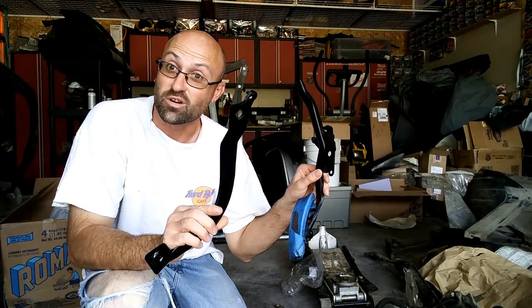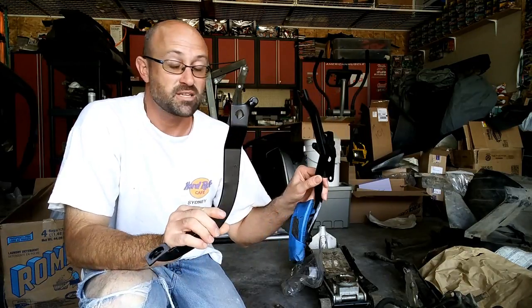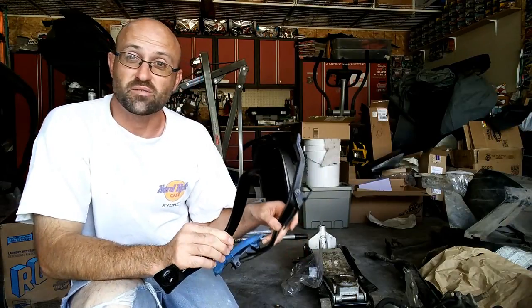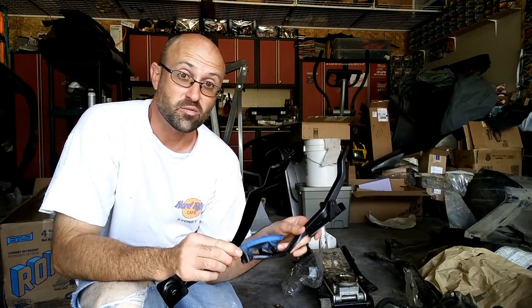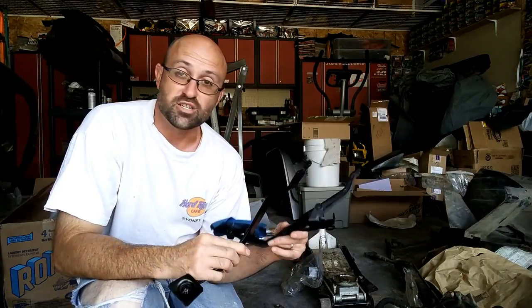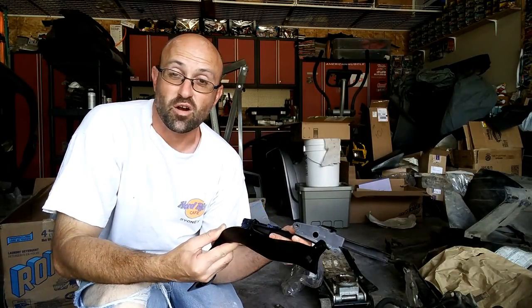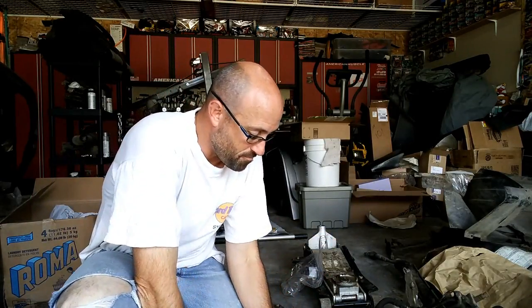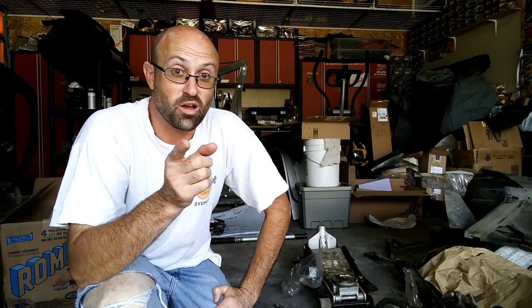Once all your parts have dried overnight or later in the day, it's time to start reassembly. The bushings themselves are plastic so they don't really need grease, but if you want to add something like a simple white lithium grease on the connection points to the bushings, it will keep anything that's not painted from re-rusting. Since you took pictures with your phone, you know where everything goes — now it's a matter of reassembly piece by piece.